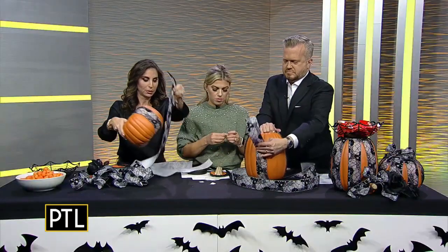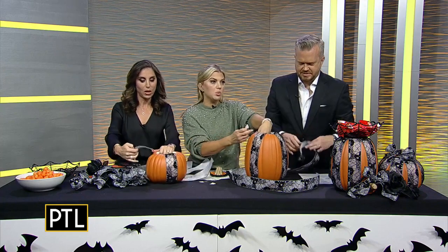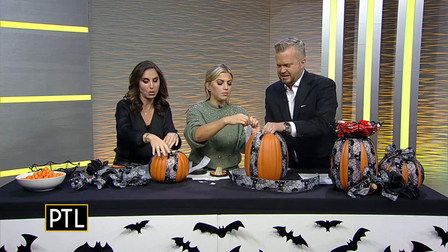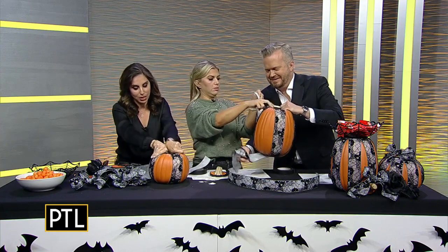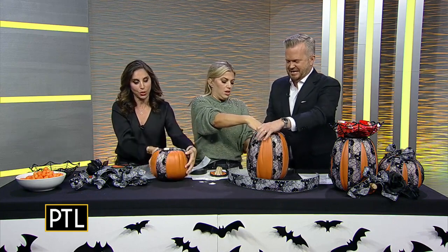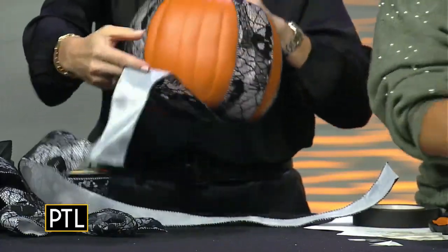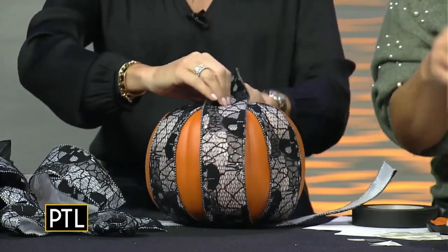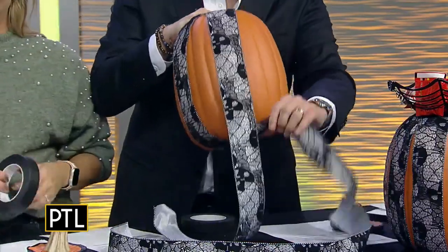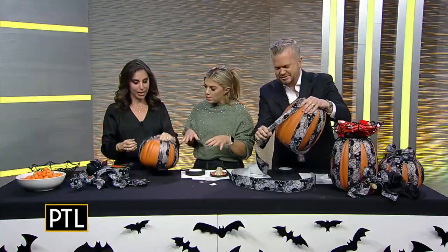We wrap our ribbon all the way around. We're working very quickly! When you do it, you want to really pull it taut so it's even. What I do is sort of a crisscross on four sides and then keep working opposite sides. I cut the ribbon long so you can wrap it all the way around the pumpkin. Yours is looking really good — I've done this before though!